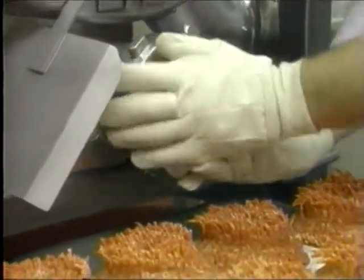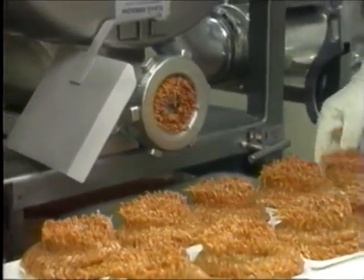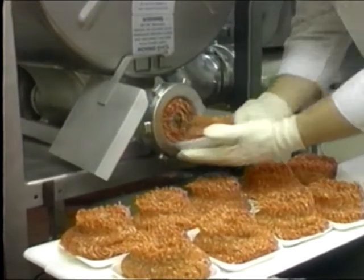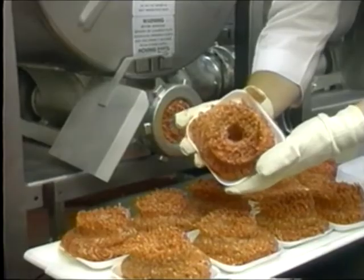The 175 and 180 also feature minimum feed screw exposure. With our design, product is processed with less heat gain, giving you longer shelf life and brighter bloom.